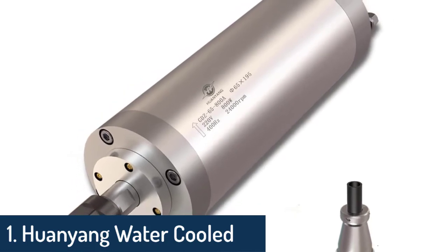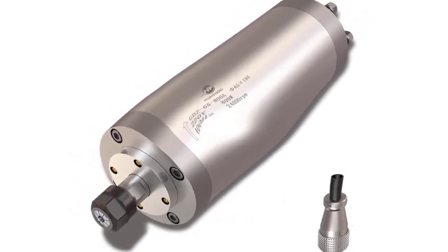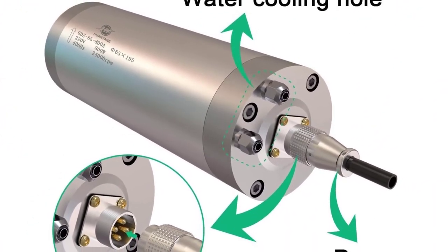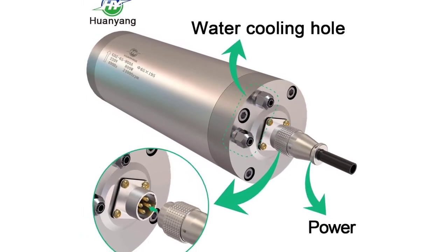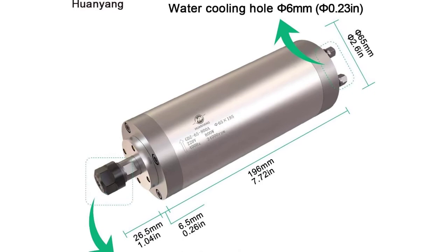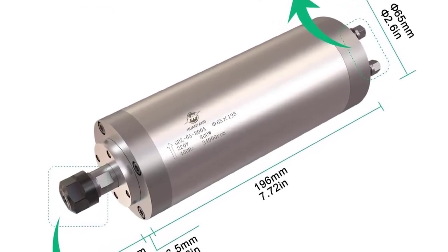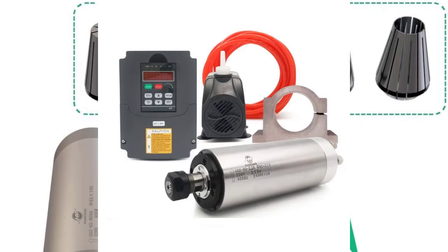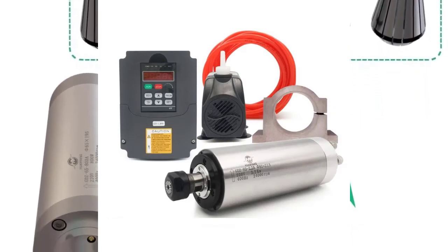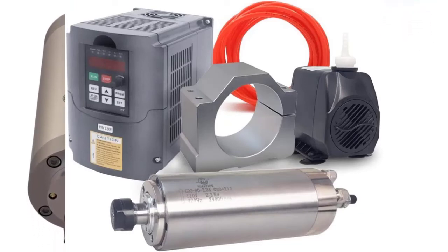Number one: Huanyang water-cooled CNC spindle milling motor, 110V, 800W, 24,000 RPM, 400 hertz, 65 millimeter ER11 collet. Brand: Huanyang. Speed: 24,000 RPM, voltage 110V, horsepower 1.00, material alloy steel. Features powerful imported bearings with high accuracy, precision, and durability, significantly improving hardness and anti-rust performance.